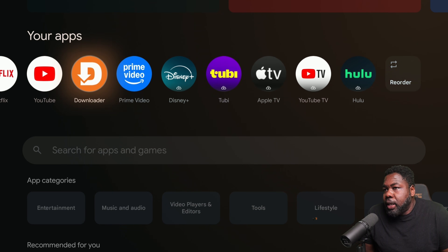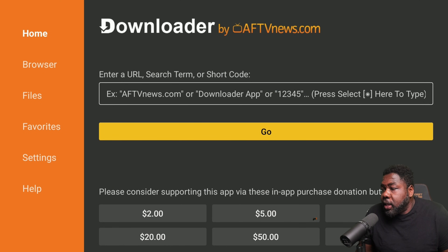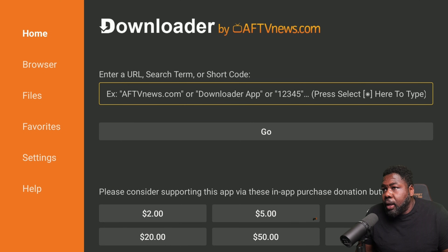Once we open the Downloader app, go to the browser tab and type in the link or app you want to install. Some developers provide short codes, some provide direct URLs — either way it all works the same. Once the file finishes downloading, install the app, hit Done, then delete the APK to free up storage. Your app will appear in your app list.